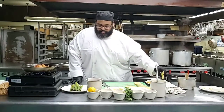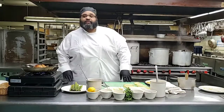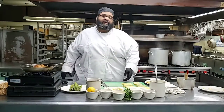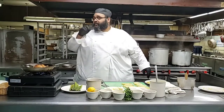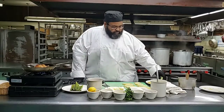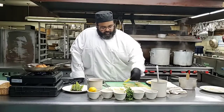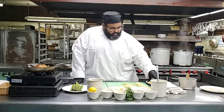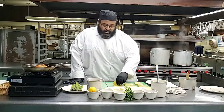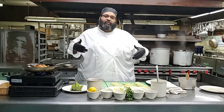Now, while the chicken is going, we can go to our potatoes. I prefer Yukon Gold potatoes just because they're naturally buttery. But it doesn't matter what kind of potatoes you have. The good part about what we're doing - we're just showing you ingredients that you can create a chef-driven meal right at your home.